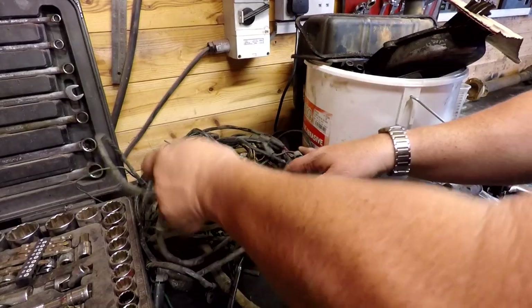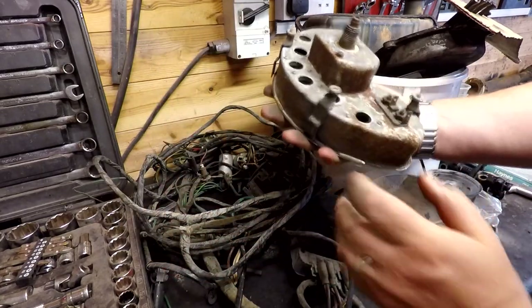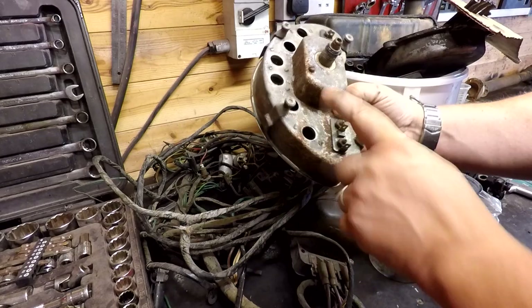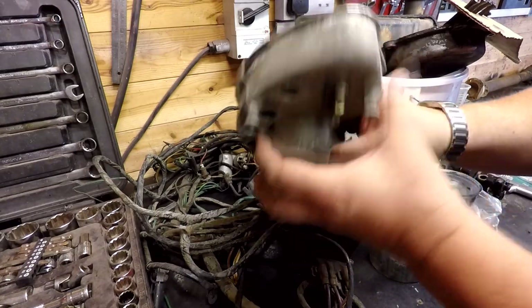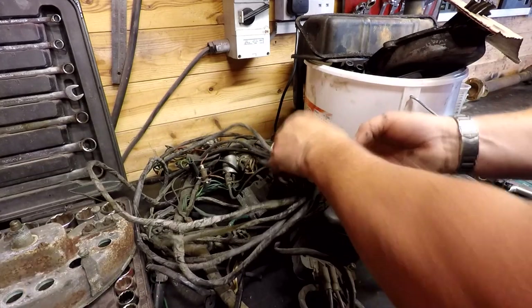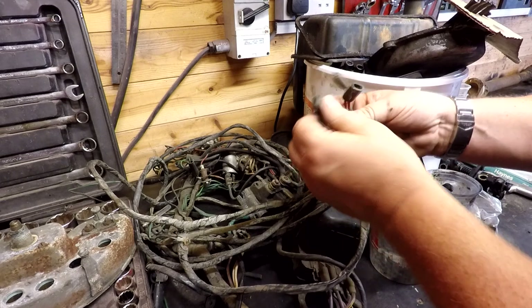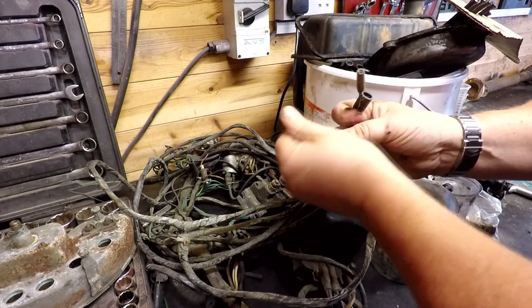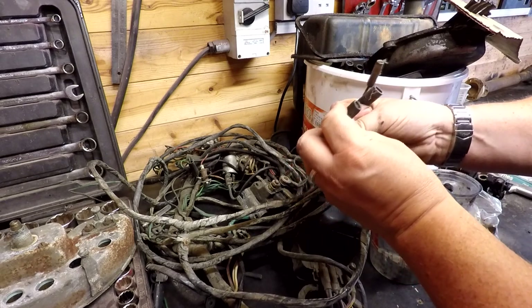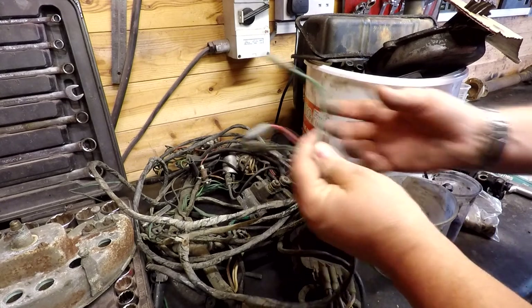Something else I've got to refurbish is all the wiring, including these clocks. The back panel will probably come off and I'll sandblast that and put it all back together. The wiring loom connectors actually look in pretty good condition inside — the terminals are nice and shiny — so I'm pretty happy with that, although if any need refurbishment I'll just cut them off and replace them.